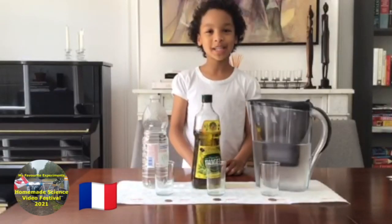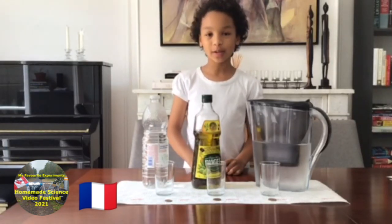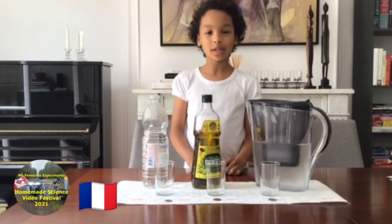Hi everyone, my name is Gabrielle and welcome to my science experiment called cleaning coins. What we're going to be doing is testing which liquid helps clean copper coins the best.